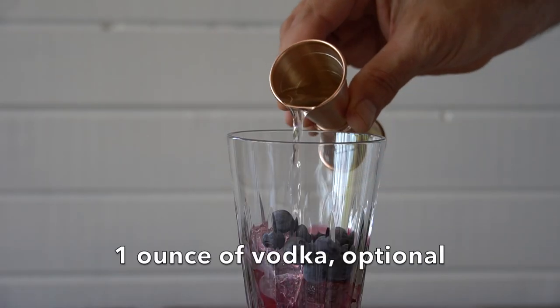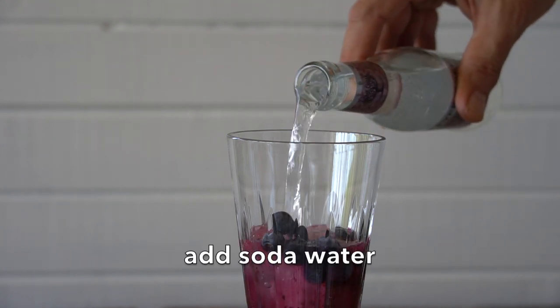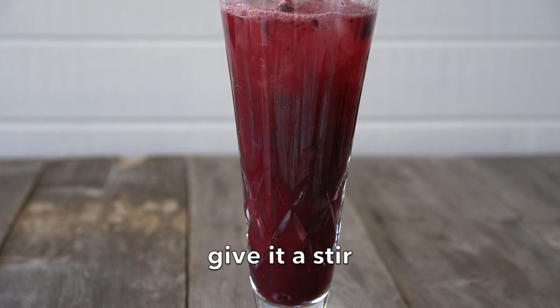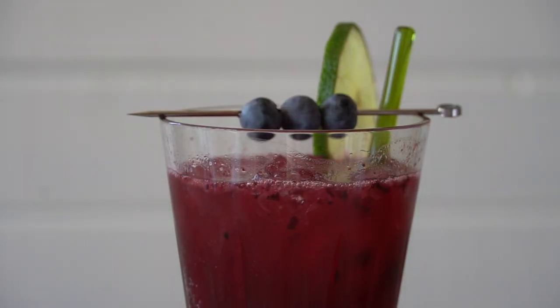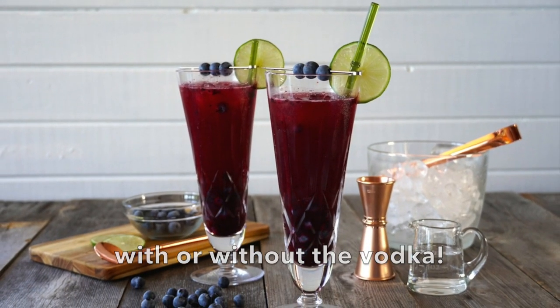Optional: if you want to make this cocktail with a little bit of spirits, we're going to add one ounce of vodka. Top the entire drink off with chilled soda water and give the glass a stir. Our garnish for this drink is a glass muddler so guests can stir, a slice of lime, and then a run of fresh blueberries on a cocktail pick. This drink is so refreshing whether you have it with the vodka or not.